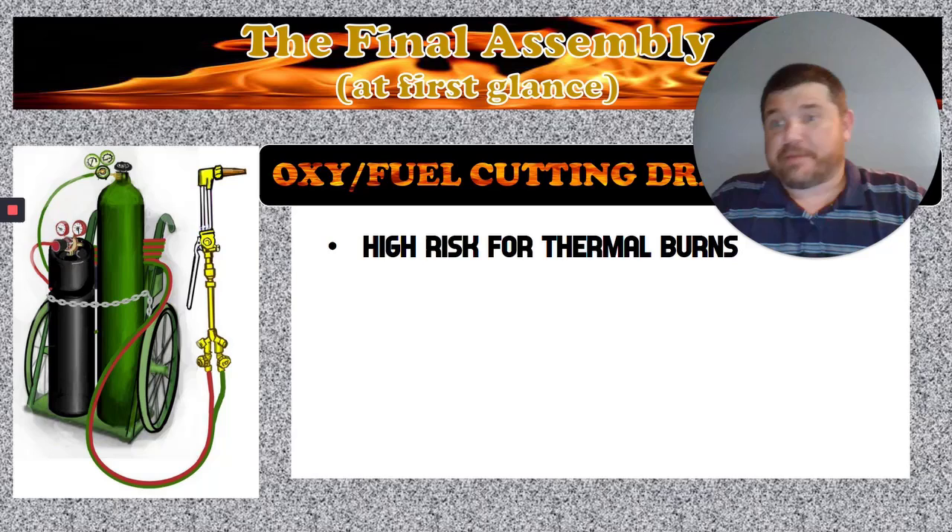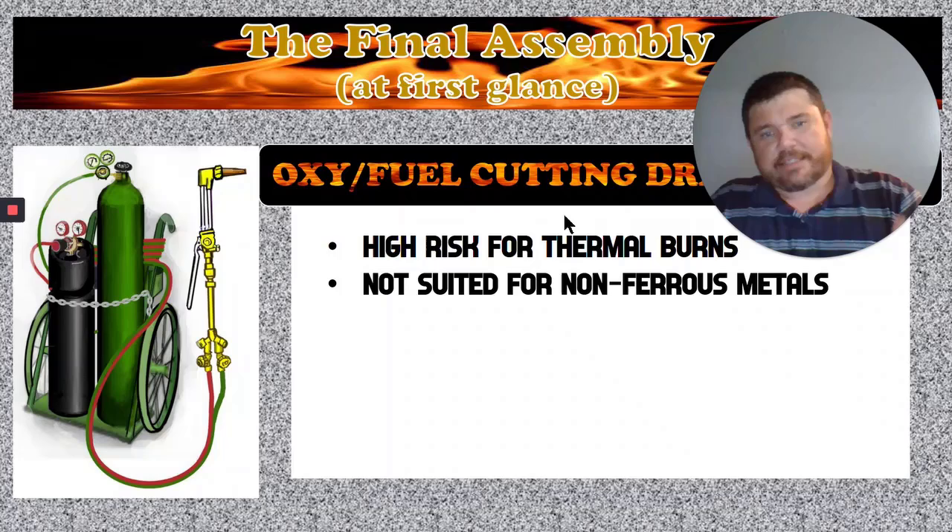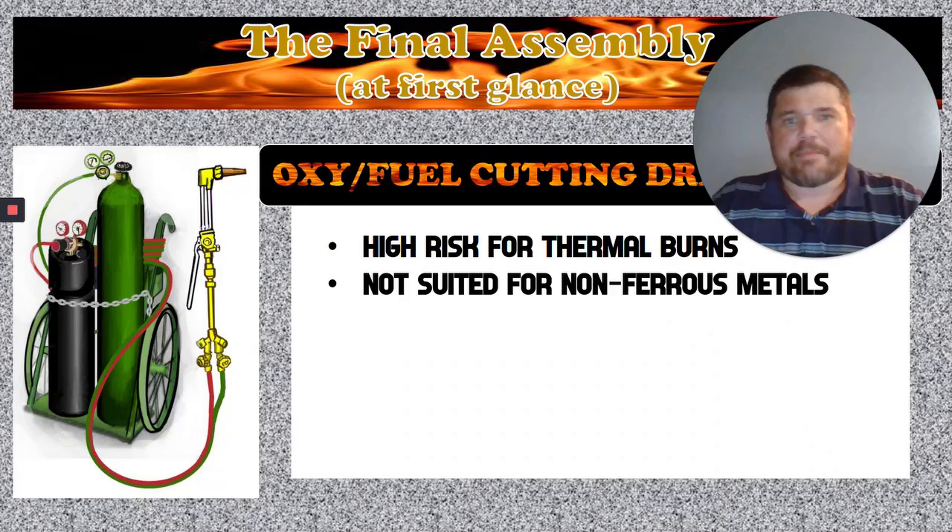The drawbacks for oxyfuel: high risk of thermal burns. This flame can get kind of intense and it could spatter on you. You might get a little bit of a burn if you do not have the proper PPE on — if you do, everything will be fine. Also, it's not suited for non-ferrous metals, so any kind of non-ferrous metal, you'll have to find another means to cut it.